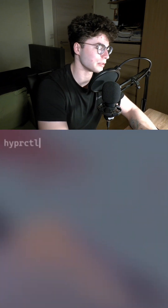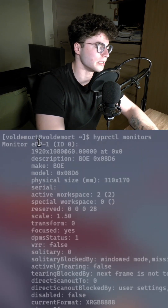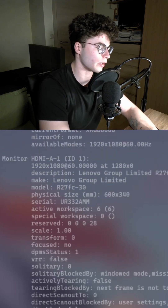First, type in 'hyprctl monitors' and find your monitor that has the touchscreen. For me it's the eDP-1 — the HDMI one doesn't have a touchscreen.